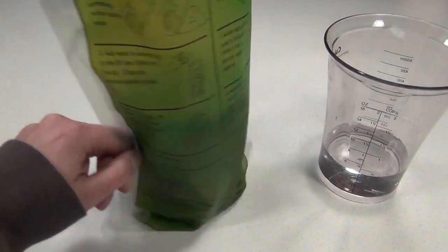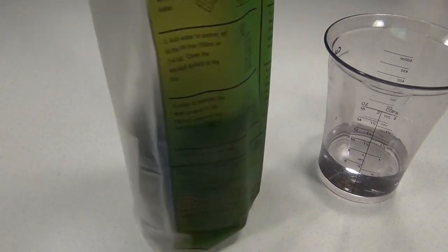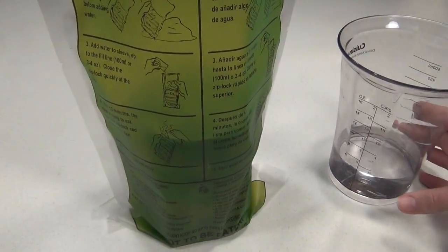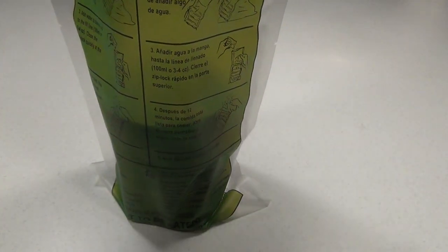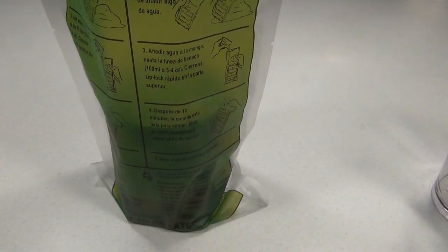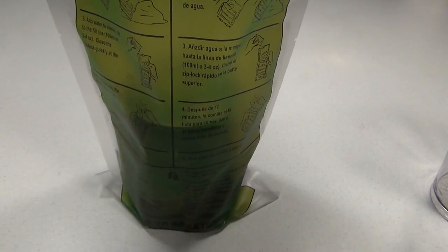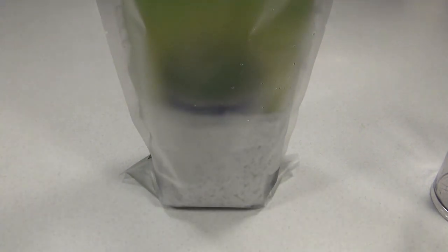To demonstrate how these bags work, I'm going to start by heating a can of soup. I've got my can of soup in there with the heating element, and I'm going to add about four ounces of water, seal it up as fast as I can — all right, it's sealed up nice and tight. I'm also going to time it on my phone.